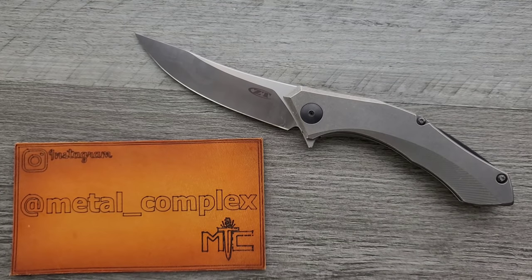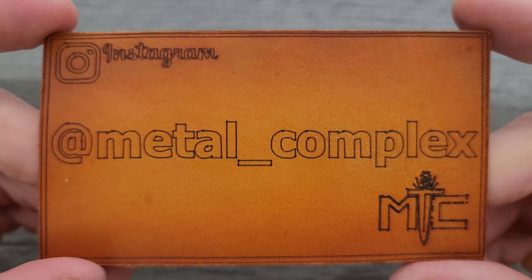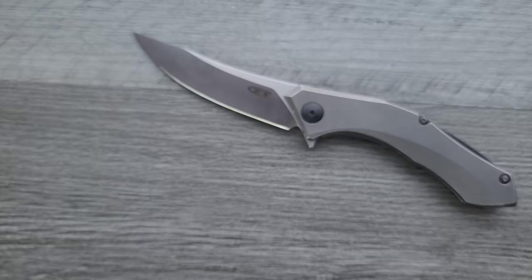Thank you so much to atfranco3115 for sending this in for review. Please give him a follow on Instagram — it's because of people like him that I'm able to bring you guys daily knife content. It's also because of my generous patrons, thanks so much for supporting me. There's a link for Patreon right down below, and please make sure to follow me on Instagram at Metal Underscore Complex.